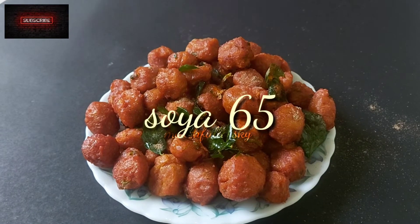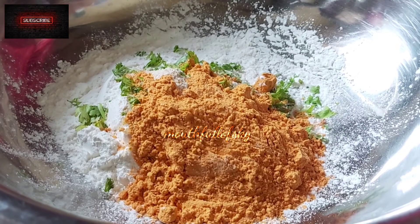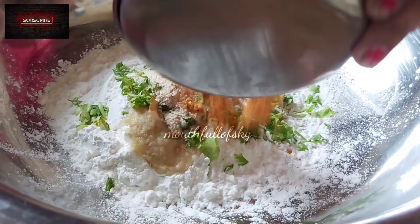Welcome friends! Today we will be preparing soya 65. If you are new, subscribe to our channel and hit the bell icon.